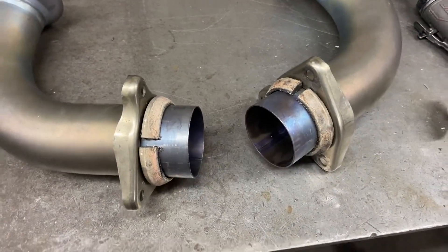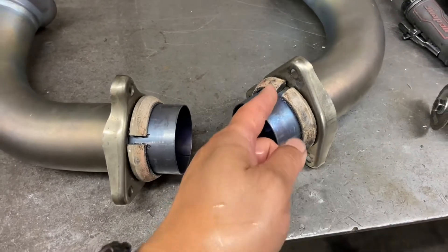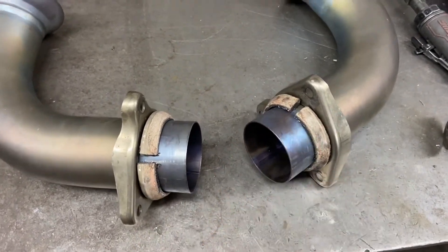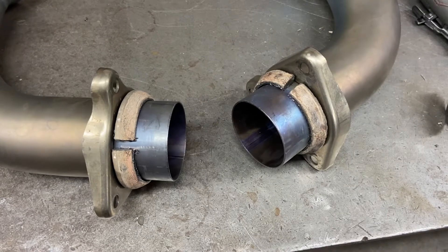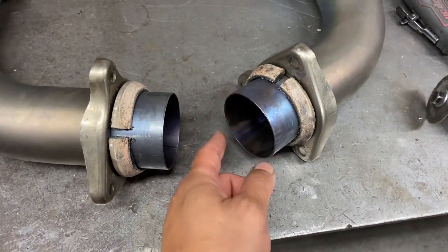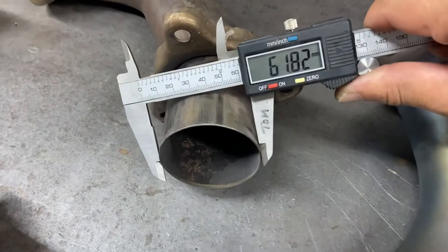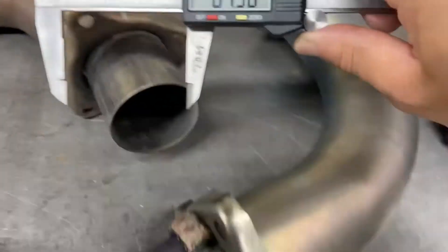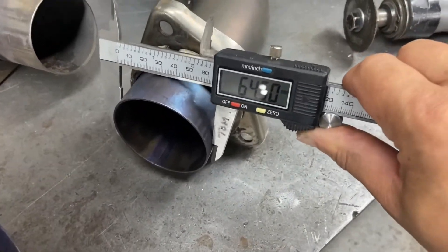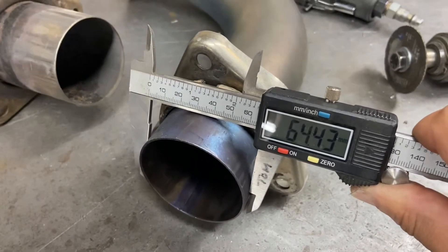Just being a nerd here — if I wanted to find out the difference in diameter between this pipe and the stock pipe, I would take the gap distance and divide by pi (3.14), which should theoretically give me the diameter difference. The factory pipe measures approximately 62 millimeters and the titanium pipe measures 64.5 millimeters, so we have a difference of approximately two millimeters. Now I'm going to measure the gap to verify.